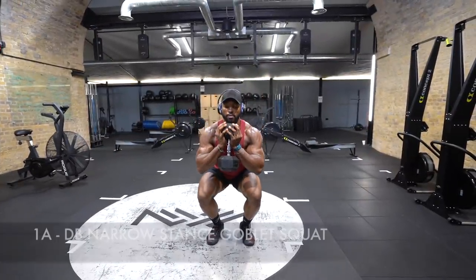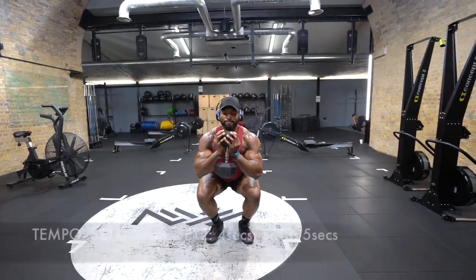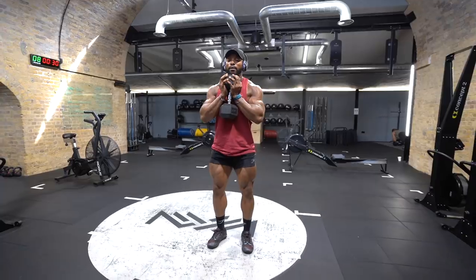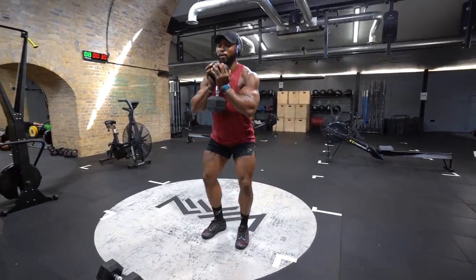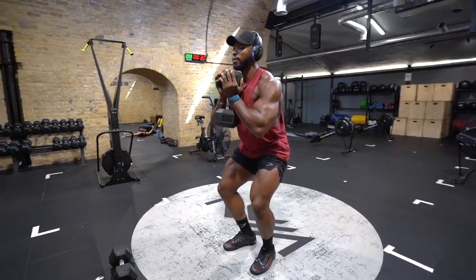So the first exercise will be a narrow stance goblet squat. The aim for this exercise is to focus more on your quads, hence why I'm purposely not going ass to grass to keep the tension on my quads. Pay close attention to the tempo as this is vital and changes each set. At the top of the squat, as I always say, you want to make sure to squeeze the muscle like it owes you money. This applies to every exercise too.